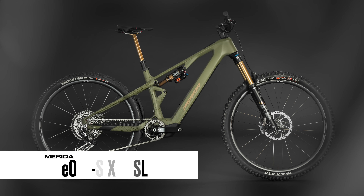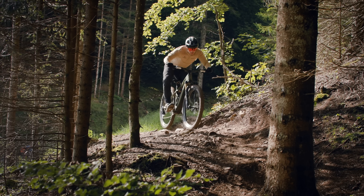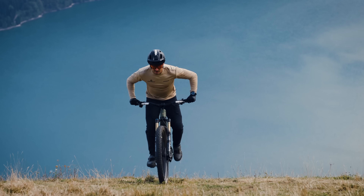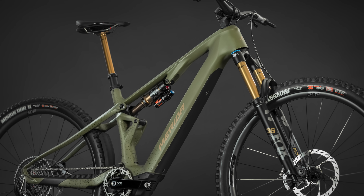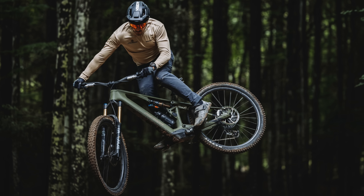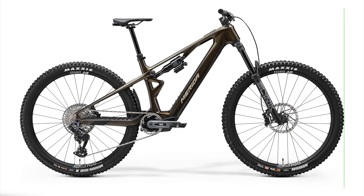Number two, another Merida: the brand new e160 SL, rolling on 29-inch wheels, 160mm up front and 160mm in the rear. The Bosch SX motor with 55 newton metres of torque and 600 watts of peak power if you bring that cadence up. It's got a 400 watt hour battery, and you can also get a 250 watt hour range extender, available in five sizes, weight starting from 19.7 kilos, and prices from 6,399 euros.